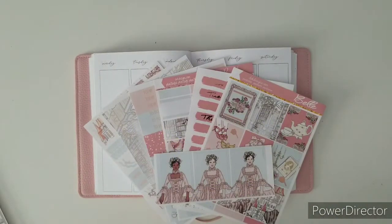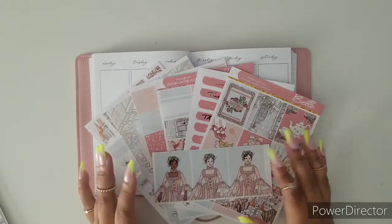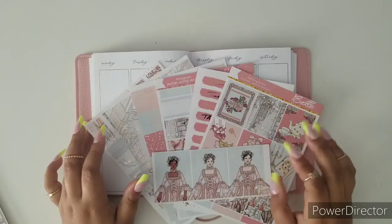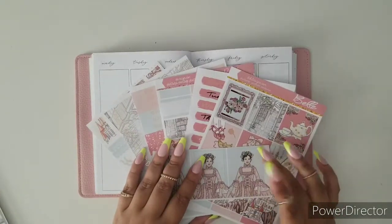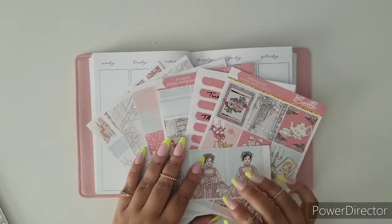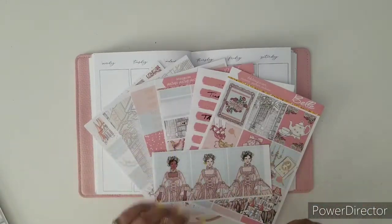Hi everybody, welcome back to another plan with me. I am Ruth, your social media manager with EK Designs, and this week we're going to be planning the week of the 19th to the 25th of April. We're going to be using this beautiful kit in rose gold foiling named Belle. It is available in the shop under new releases — I will have it linked down below.